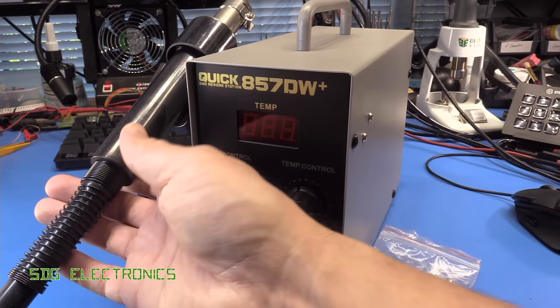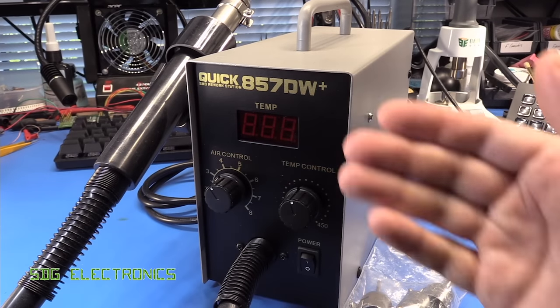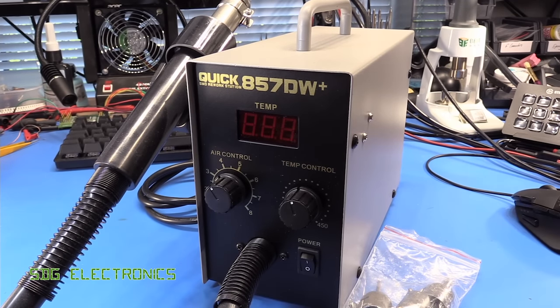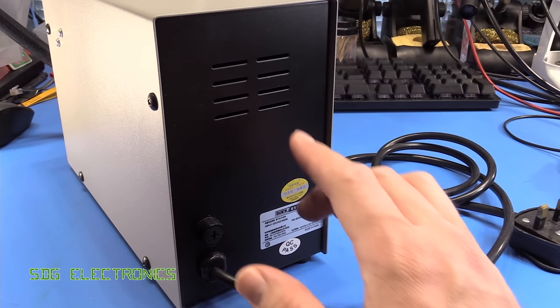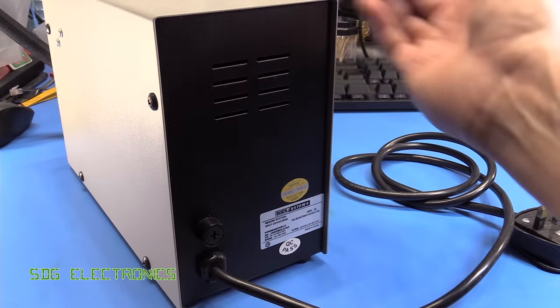This unit does have a sleep function. Once it goes into the cradle on the side, the unit starts cooling down so it's not running at all times. There's not really anything on the rear of the unit — just a couple of vents for the air coming in to be blown out the nozzle.